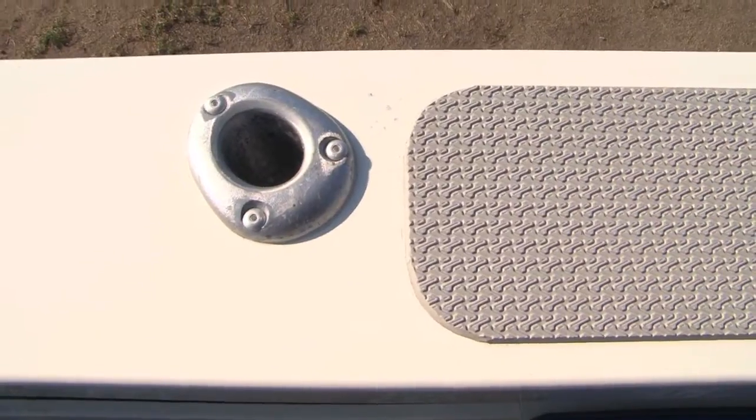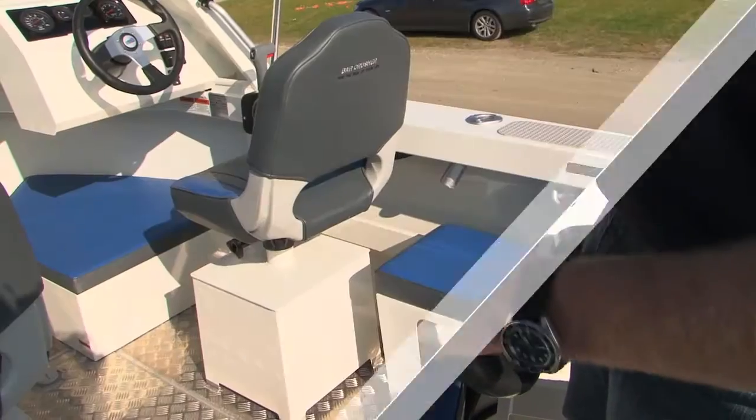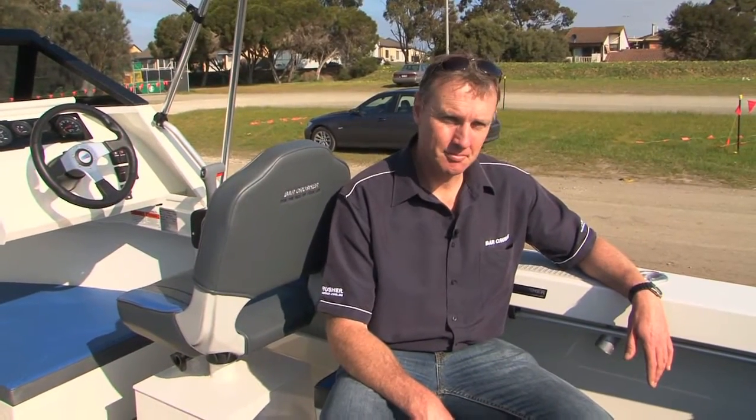Let's have a look at some of the typical features throughout the Barcrusher range that we also include in this new entry level model. Cast aluminium rod holders — not often seen in small aluminium boats — we use them and we won't use anything else. Hydraulic steering is standard in this model. Nice wide side decks in the boat, very comfortable to sit around. When people can sit around the side decks, it gives you a lot more space in the cockpit of the boat.